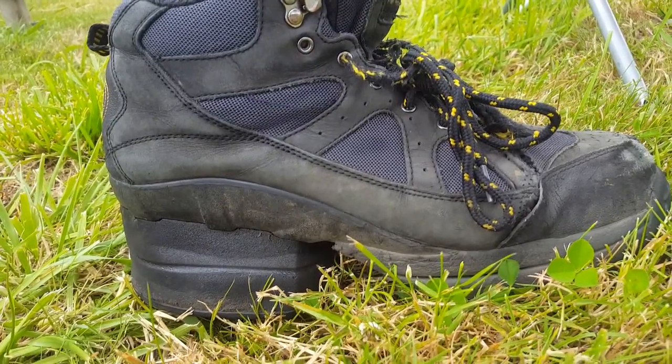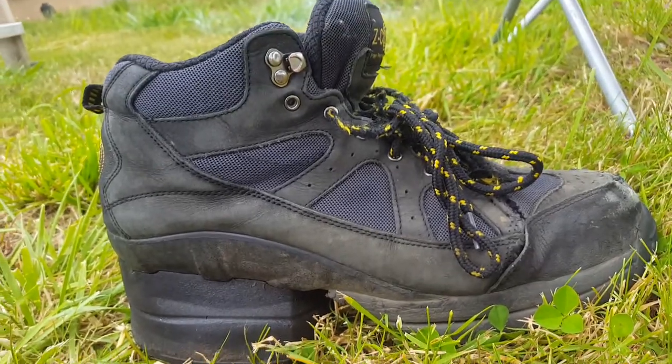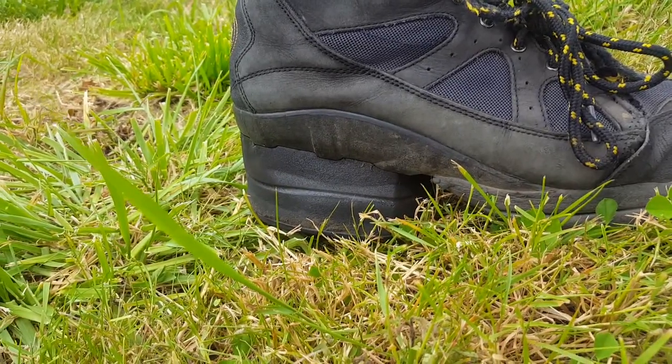Very impressed with Z-Coil in general and with these shoes particularly. Like I say, you gotta swallow some pride to wear them, but very, very happy with them.